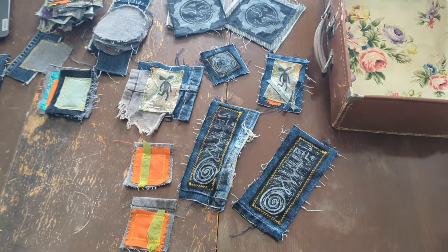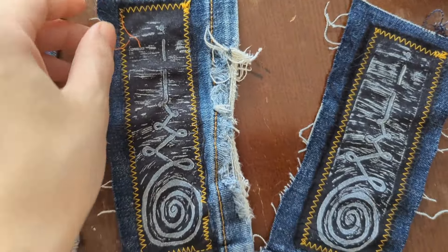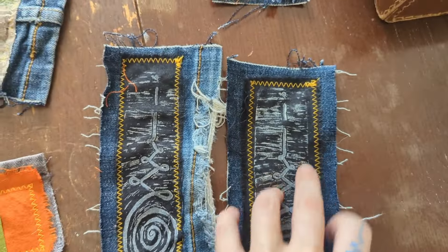Oh, they look so great. I really like the yellow thread — it makes it pop. And I backed it onto denim and frayed the edges.